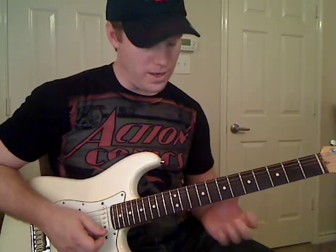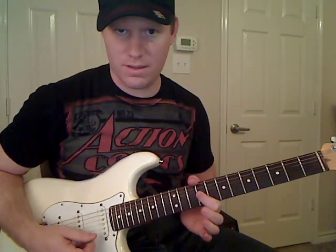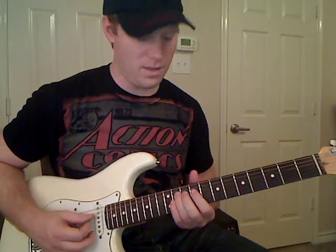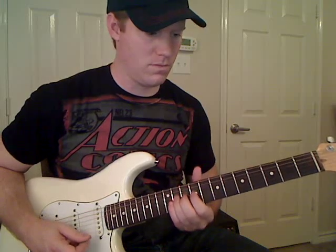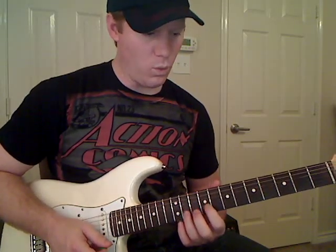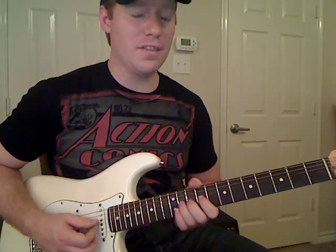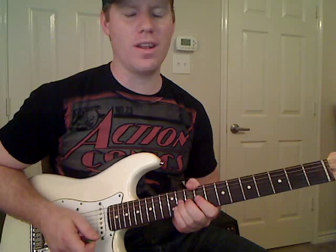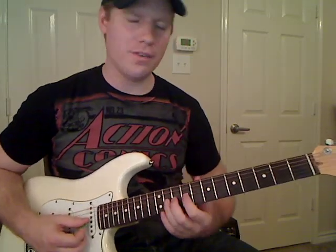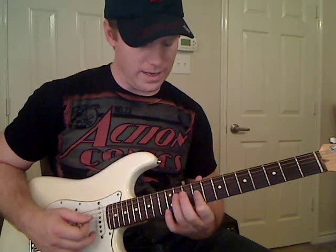After that twelfth fret note on the B string, go back to the G string, play that note and bend it up and down, then pull off to the ninth fret. Then play the ninth fret again and hammer on to the eleventh fret. Once you're through holding that note, play the eleventh fret again on the G string and pull off to the ninth fret. Then play eleventh fret again and stop that note at the top. Let the string back down and do two pull-offs from the eleventh fret to the ninth fret on the G string. Then play eleventh fret on the D string.